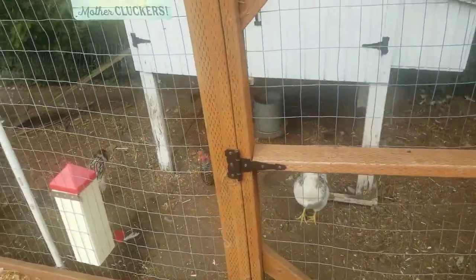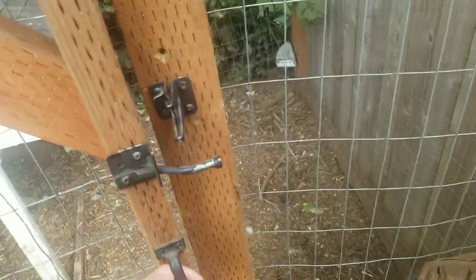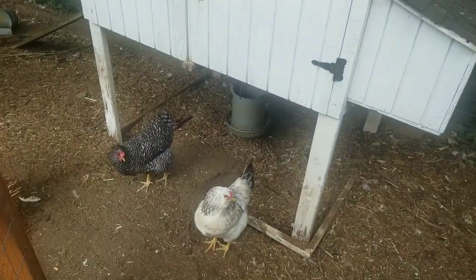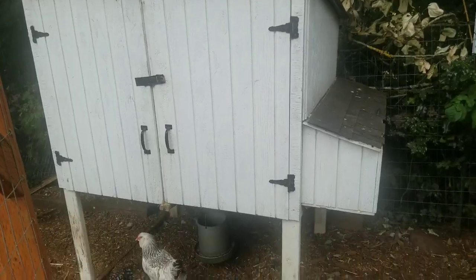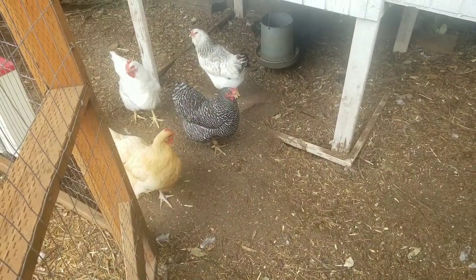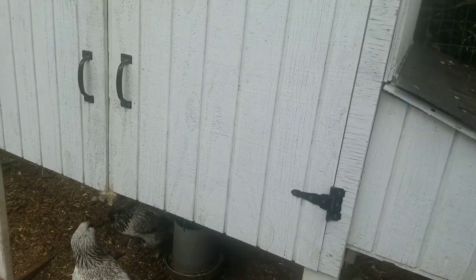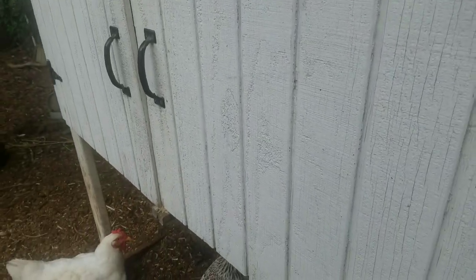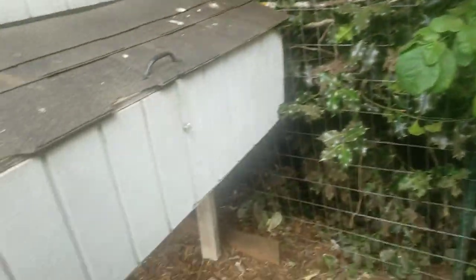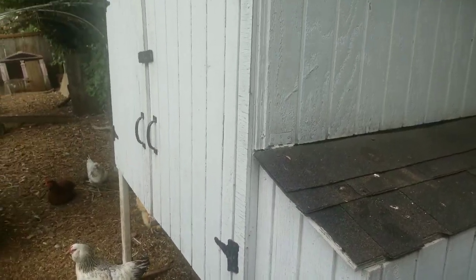Oh hi, I'm gonna give you free chicken coop plans. We've had about a million different chicken coops over the last 10 years, and this is kind of the final one that we've settled on. These are multiple generations after the first chickens we've ever had. I'm going to include in the description some plans for the very first chicken coop I ever did, and this is an evolution of that.